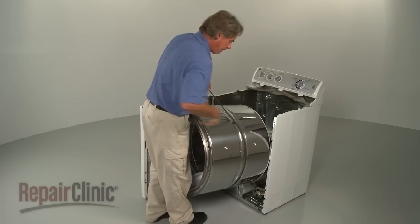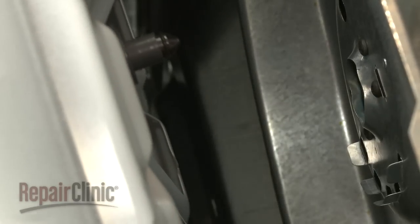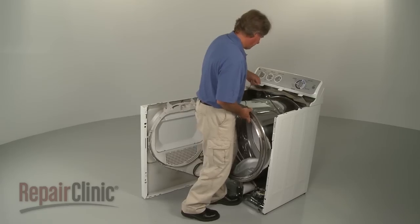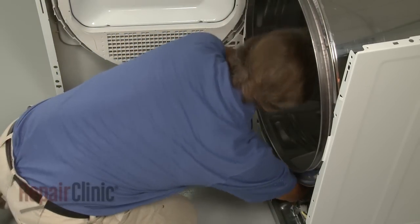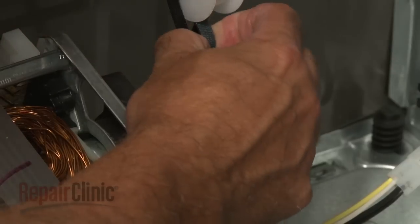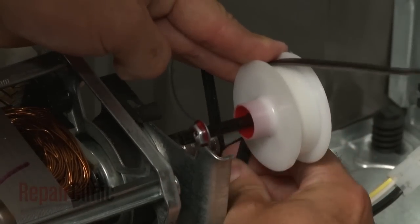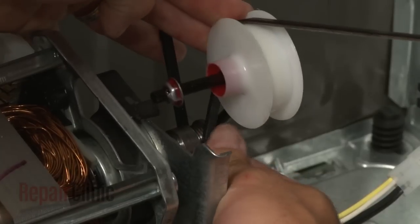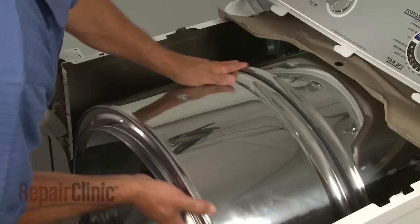Replace the drum in the cabinet by aligning the drum shaft and bearing with the bearing retainer on the rear panel. Reach under the drum and thread the belt onto the pulley and motor shaft in a zigzag formation. Now rotate the drum to help align the belt.